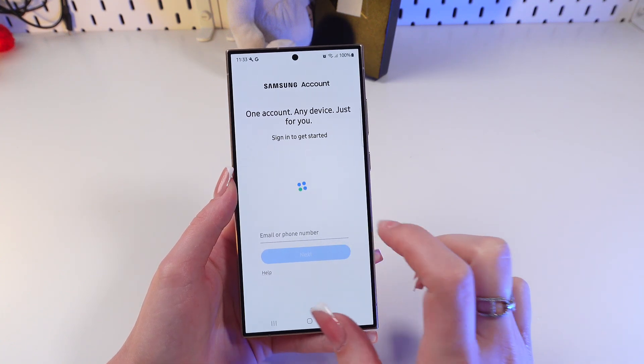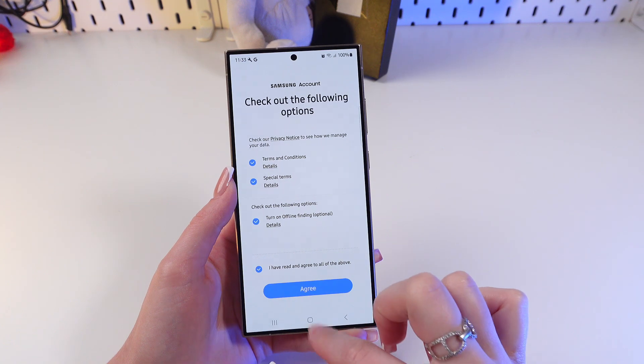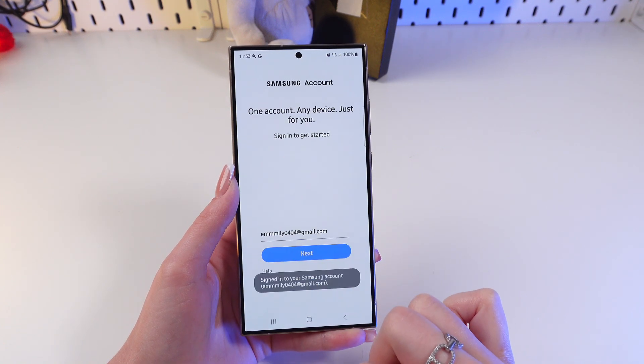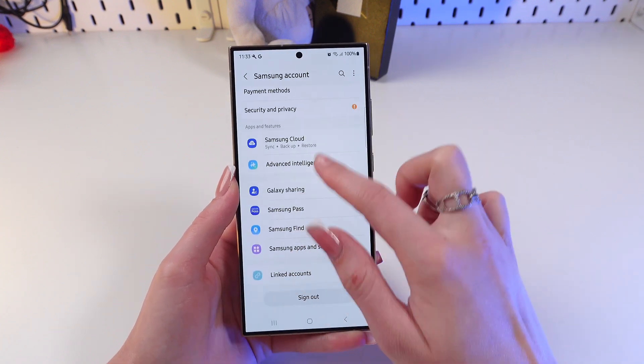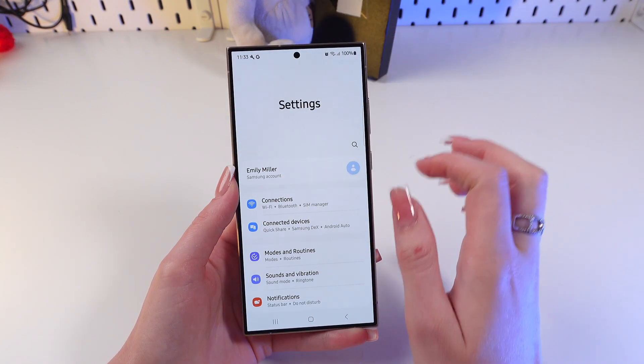Then confirm this step. Now we need to agree with the privacy policy by clicking the Agree button. Now we can see our info right here on the main screen.